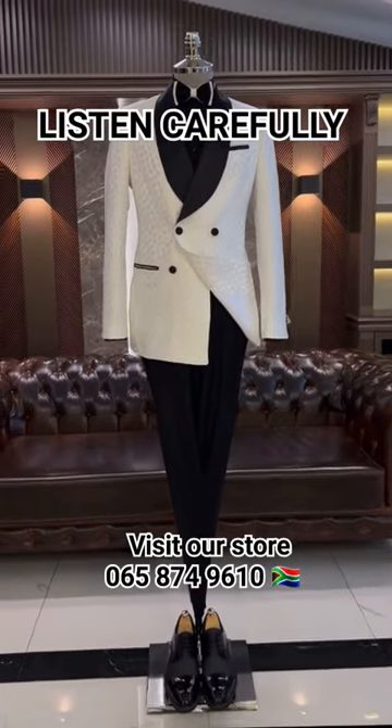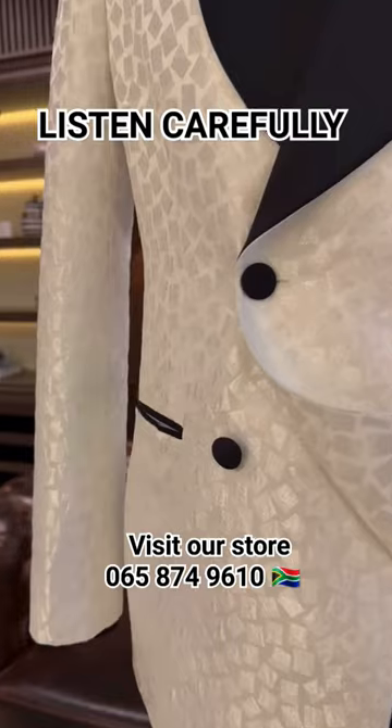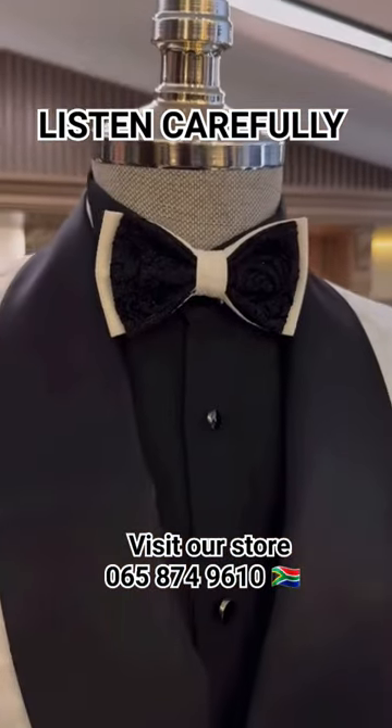Here is the difference between a tuxedo and a suit. Notice how on the suit, the lapel is the same fabric as the suit. A suit also has uncovered buttons and there's no stripe going down the side of the pants.